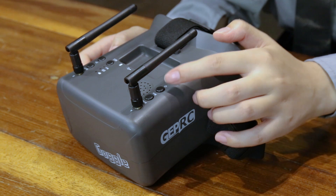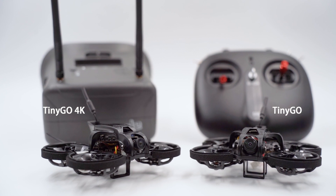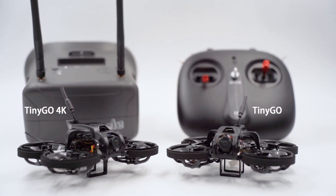Pick up the goggle and press the power button to start it. The remote control and goggle were both bound to each other already before delivery and are ready to fly.